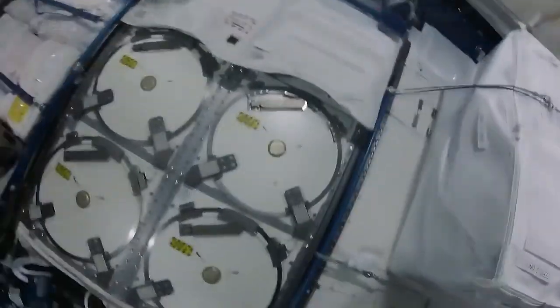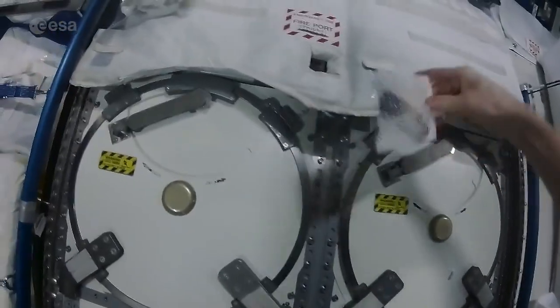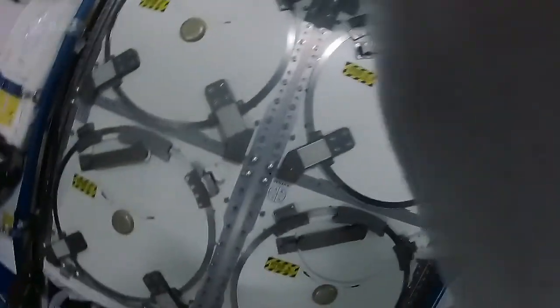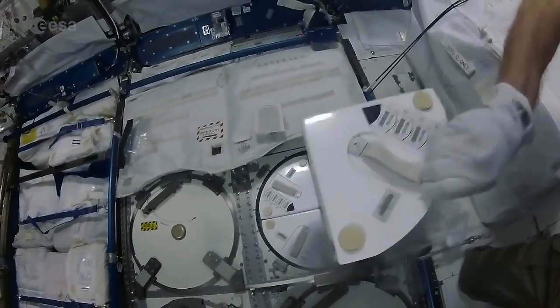Here we are in the Japanese module, the JPM, and these two blood tubes are going into the MELFI down here. I've written on my hand the location so I don't forget — two delta drawers three and four. I've put the two blood tubes into a small mesh bag. Number two delta is in here. Before I do that, I'll just put on some gloves because this thing is cold and if you touch the metal it'll give you an ice burn. Open the door — two delta, three and four will be in here.